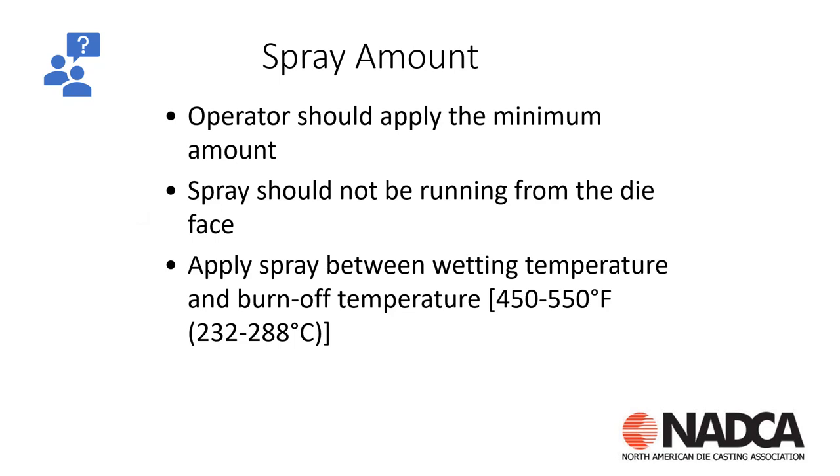With this particular die caster, I started by covering the basics. When we're spraying, we need to make sure we don't have spray running off the tool and we want to spray the minimal amount on the die. We also need to understand the wetting temperature of our die lube — at what temperature does it wet out? If our injection temperature is 550°F and the wetting temperature is 400°F, we need to cool the tool down to that wetting temperature. That's the point where the lube actually deposits on the die surface, which is critical to understanding this problem.